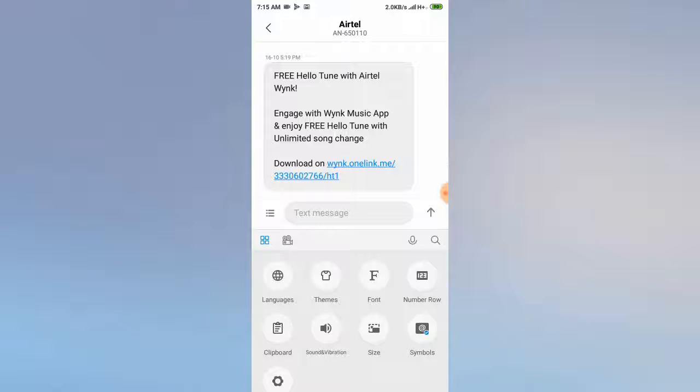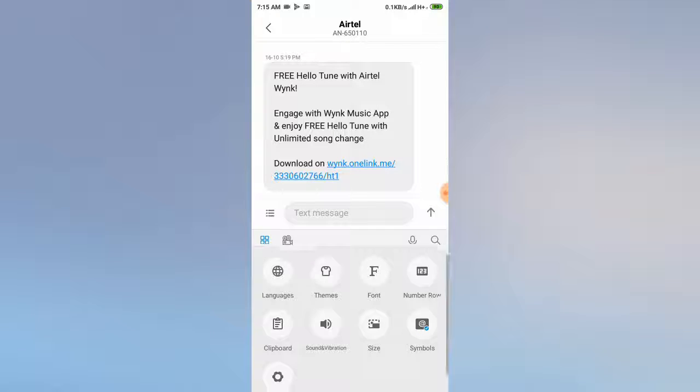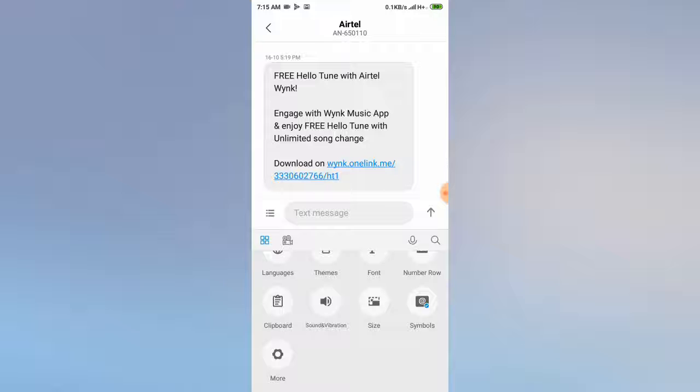So you can see here one square shape. Click there, and after that you need to scroll down and go to 'More options'.